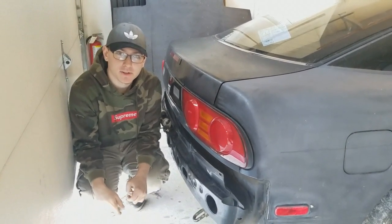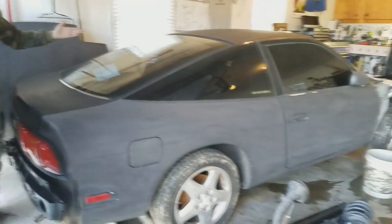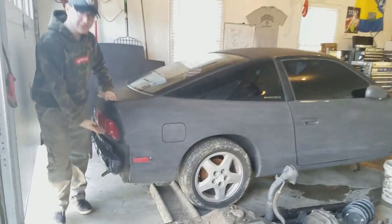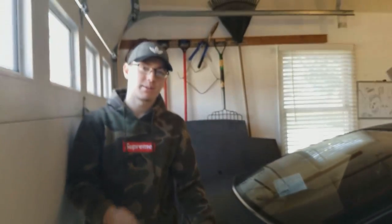Hey guys, what up, Zeno here at Tin Can Tuners. So I bought a set of cookie tail lights for an S13 — and of course that came with a whole entire S13. I think thank you guys for watching, subscribe for more.